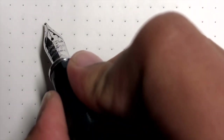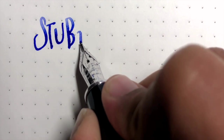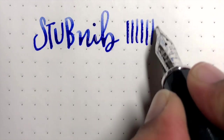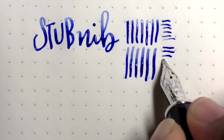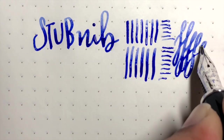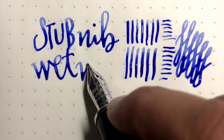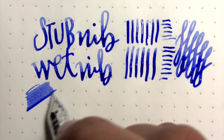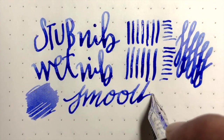Let's look at the stub nib. You can see it's slightly soft. It is super wet - this is no pressure. Here I'll slowly apply pressure. This is not a flex nib - I am just working with the softness of the nib so you can see that you can get a lot of wetness out of it. Not flex, just wetness. It's a really pleasant writer - crazy wet, very smooth, very enjoyable, and I absolutely love it.